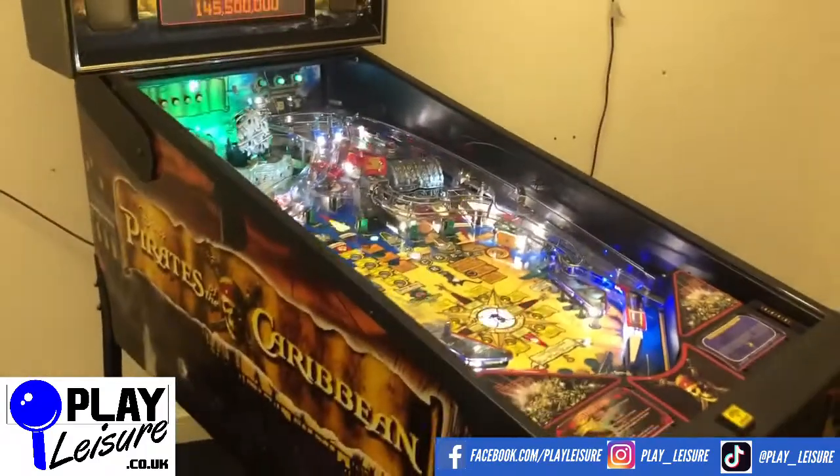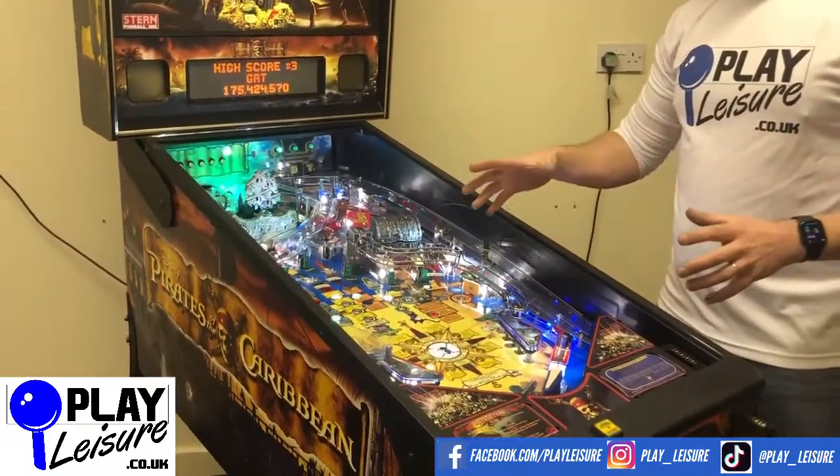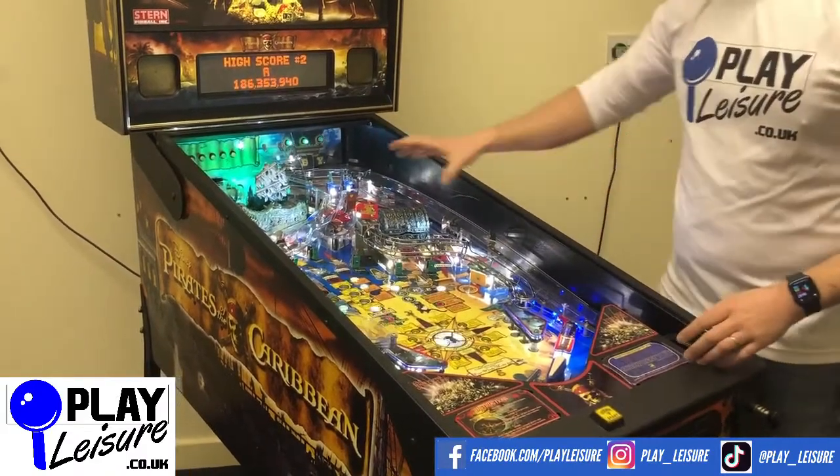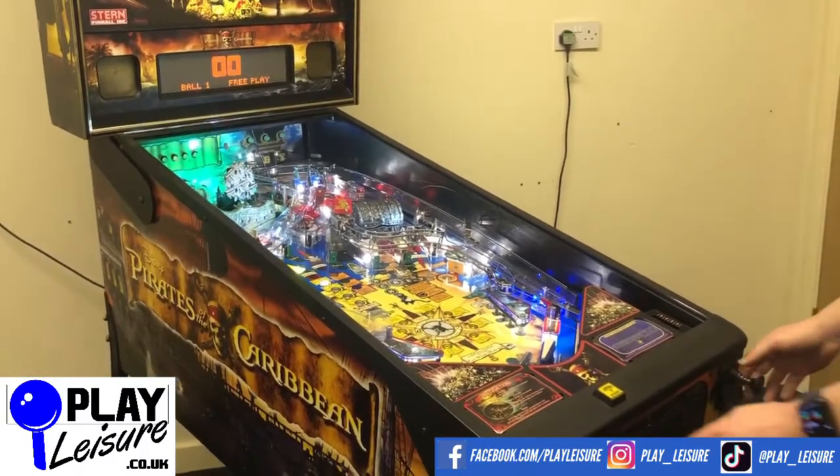So we'll have a bit of a play now. The one extra feature that's been added to this is a shaker motor — that wasn't included when these were made originally. You'll see in a minute how this shakes when the game is played. So let's put a credit in and have a bit of a go.